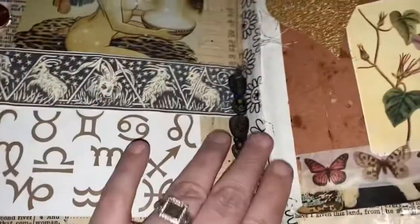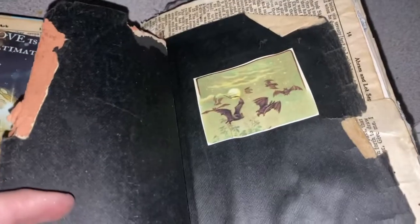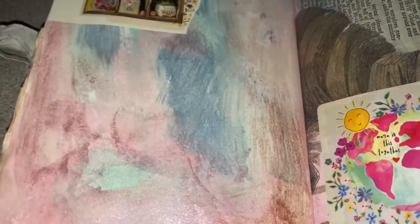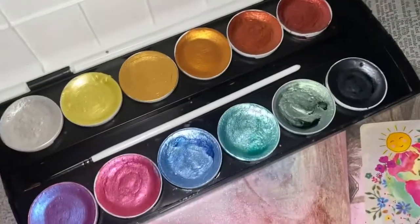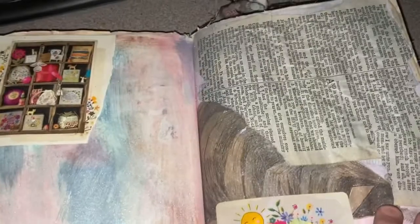I'm not near finished, but this is what I've got. That old Bible that I found for free at the thrift shop — I used pieces of it to create different flaps. Look at this awesome metallic watercolor that I found at Hobby Lobby — isn't it beautiful? I love the way that turned out.